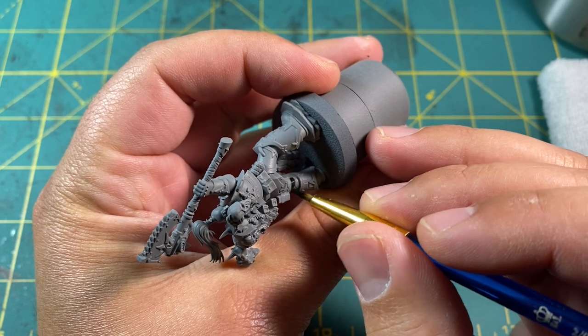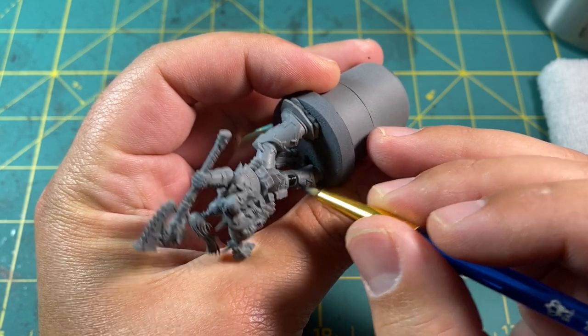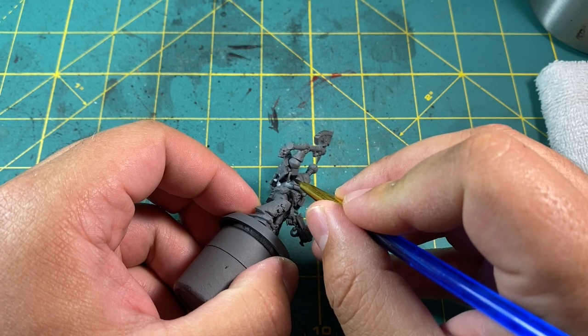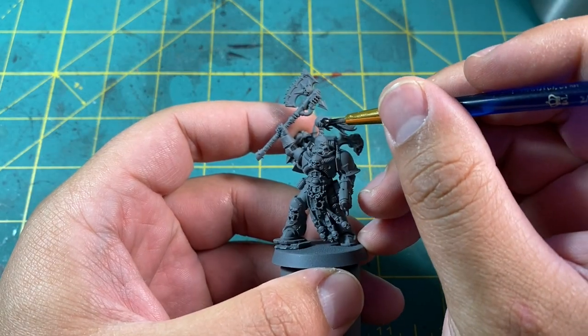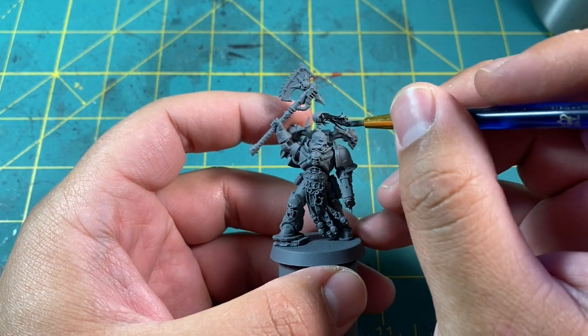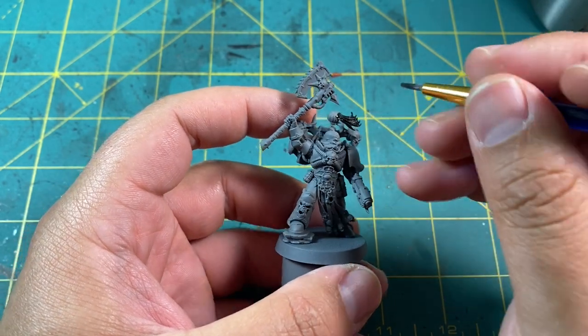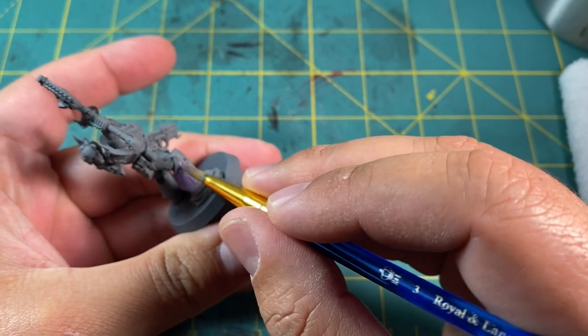The first color up is going to be Abaddon Black. We're going to paint this between all his armor joints, his hair, including the tie for the topknot. We're also going to paint the weapons in black, but I'll do that a bit later. I was still deciding how I wanted to paint them as I was going.